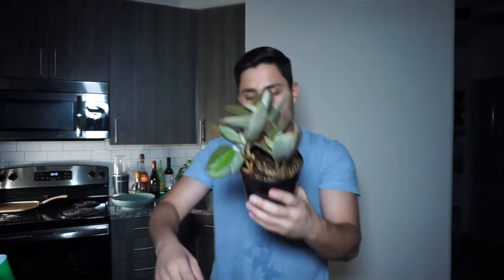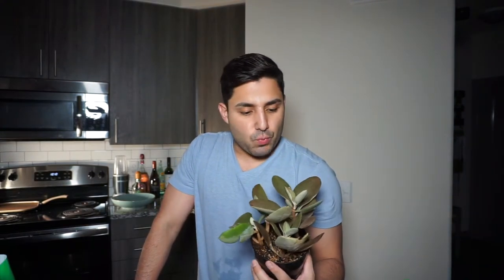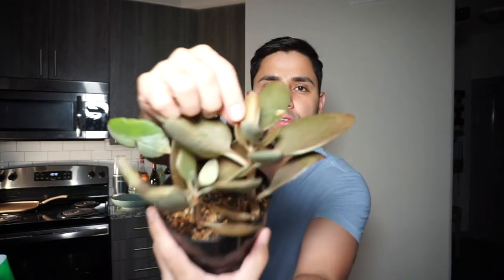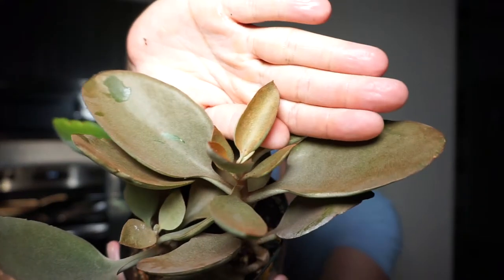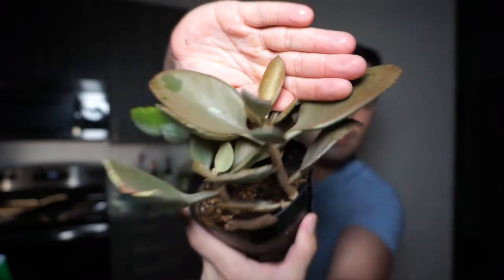It is a beautiful, gorgeous plant. When I saw it, it was really, really copper. They had it under direct sunlight and its leaves were super copper. This is the newest leaf — look at that copper-ness. It's just amazing. It's a beautiful succulent.